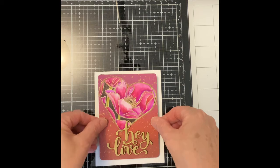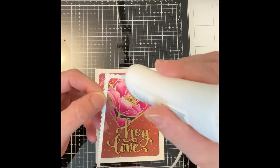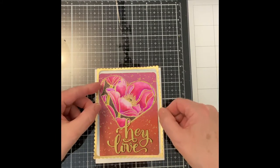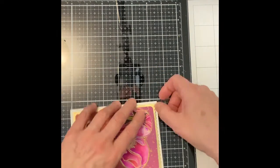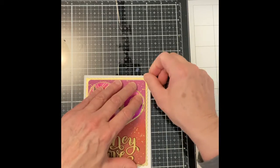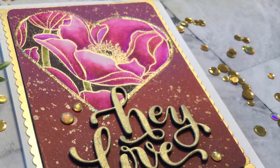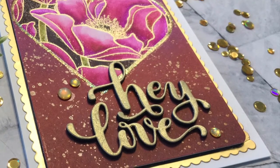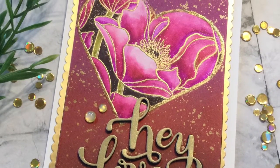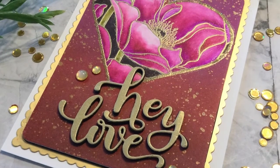Glue is applied to the sentiment and it is put in place on the panel. The sentiment is held in place with one hand and the foam is removed with the other. The panel is centered on an A2 size top folding card base. The matte gold scalloped frame is positioned around it. The card is embellished with three sequins and topped up with Nuvo Crystal Drops Morning Dew. And that wraps up this Valentine's card featuring Simon Says Stamp's Background Poppies. As always, I appreciate your visit.